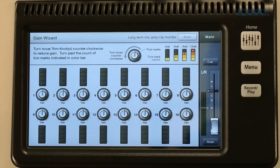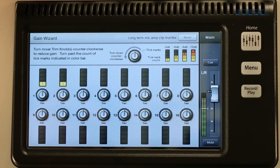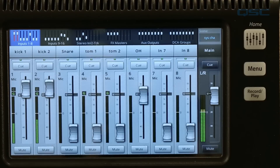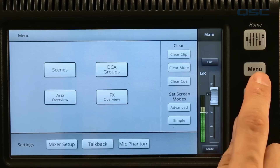If during your performance you ever see a red clip light on one of the main fader banks, it's a good idea to jump into the gain wizard to see how much you should trim back that input to get it back under control. And just so you know, if you ever want to clear those clip indicators from the mini fader bank without going to the gain wizard, simply go to your menu screen and tap clear clip.